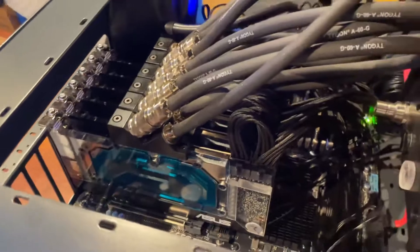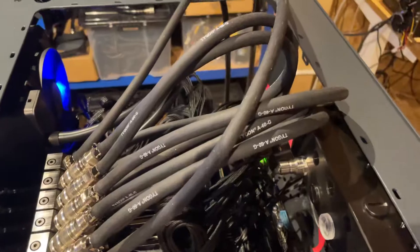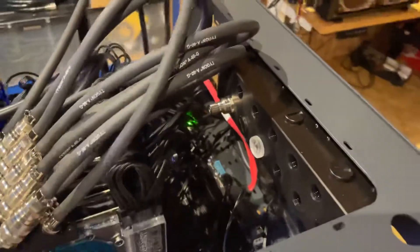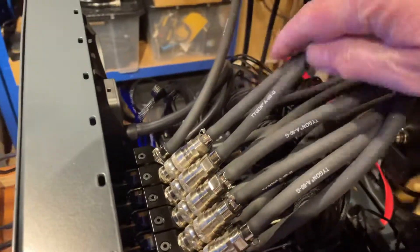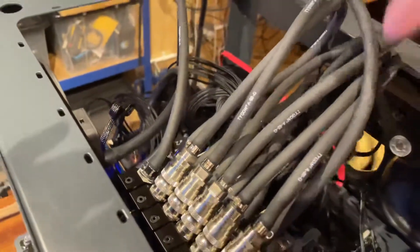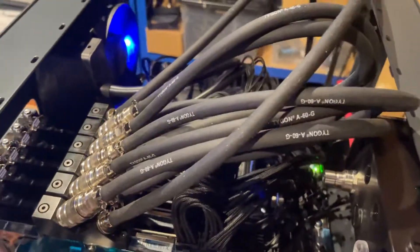They're single-slot. The way we've got these all connected to each other is actually in series. There is an EK manifold here, but again this is a test rig so there are all different test parts going on. These are all Koolance quick disconnects that we always use, basically looping from one GPU to the next.